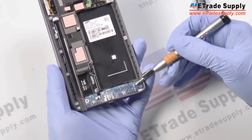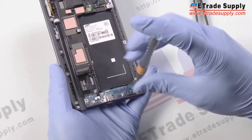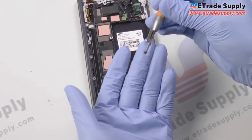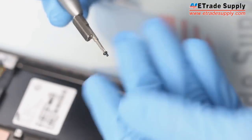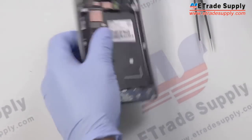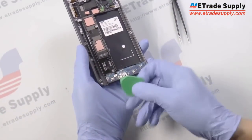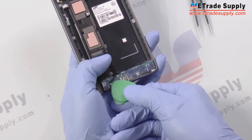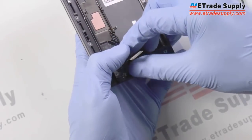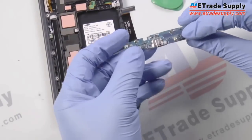Then here on the right there's a screw that we have. Now we've just got to get our case opening tool again and remove the flex cable for the soft keys on the front. Once that's been disconnected we can just pop the USB charging port right out. It just comes right off.